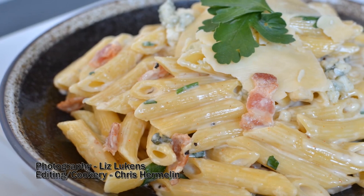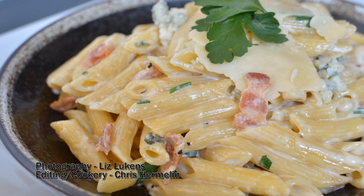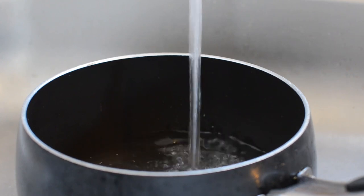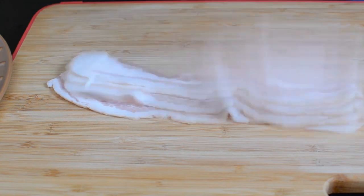This may be the most unhealthy recipe I have on this channel, but man is it good, and it also has bacon. So to get started, I'm going to start boiling some water. Always salt your water for pasta — it makes it taste so much better. And we're going to put that on to boil and then get started with our ingredients.